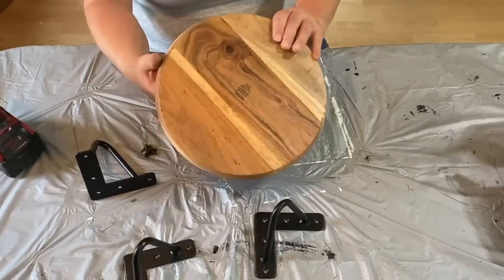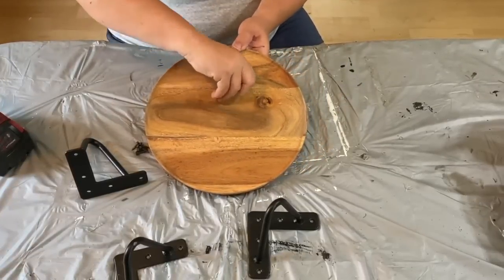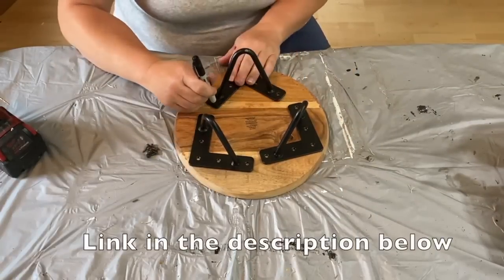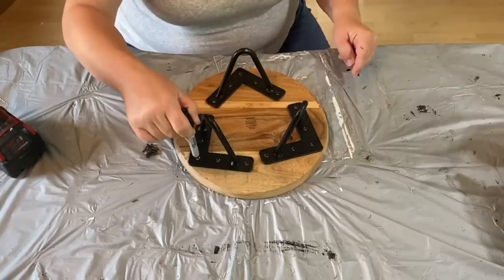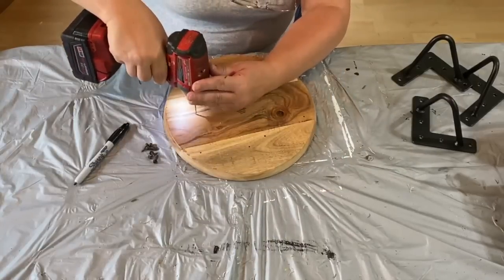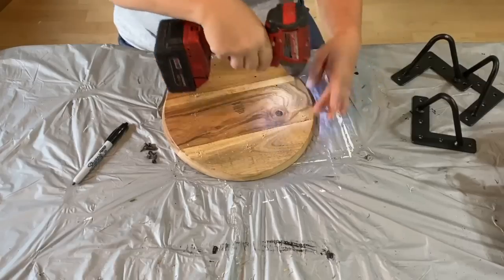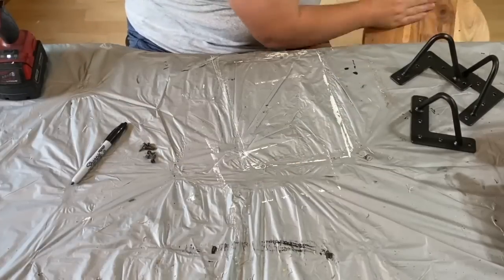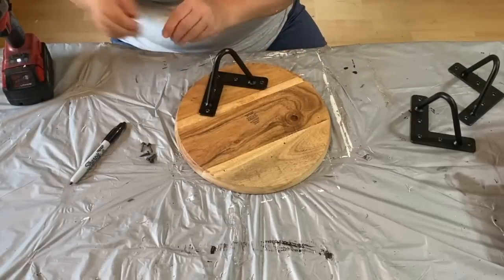I got this wood round from Goodwill for $4 — I actually got two of them, but we're only going to work on one today. I purchased these hairpin legs from Amazon; they come in a four-pack but I only need three for this. I used my marker to mark the spots where I wanted my legs to be, then took a drill bit a little smaller than my screws and went just a little ways into the wood — I didn't want to go too far because it would go right through the top. I drilled all the holes, cleaned it off, switched my bit on the screw gun, and now I'm going to take some screws and screw those legs onto the bottom.